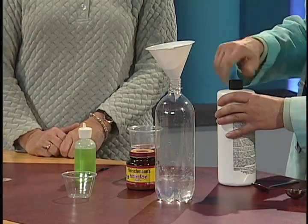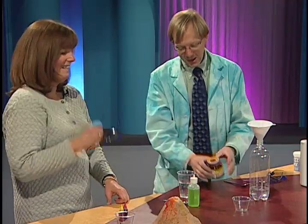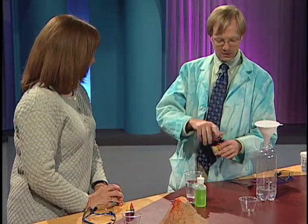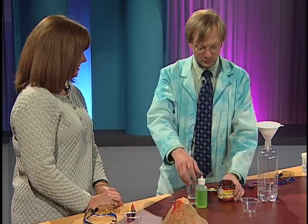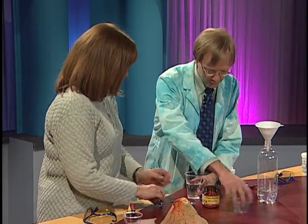Then an interesting ingredient — we can take the goggles off. Yeast. Dry yeast, believe it or not. This is going to be our catalyst. Hydrogen peroxide is H2O2, so it's like water but with an extra oxygen. We're going to try to get that oxygen to come out. One tablespoon of yeast into this little cup here.